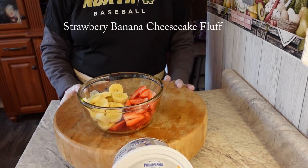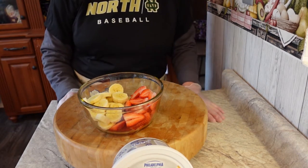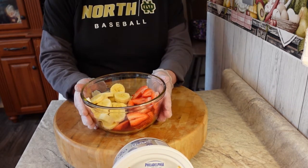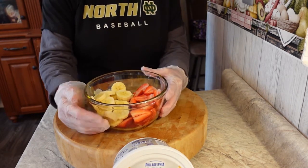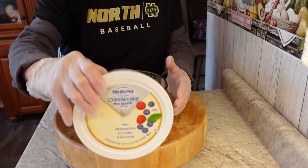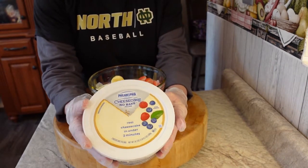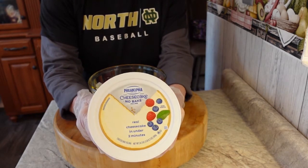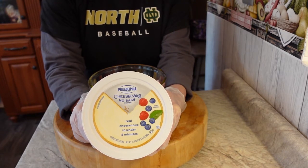Hi everyone, welcome back to my channel, Turnips to Tangerines. Today we're going to be making another really simple recipe using strawberries and bananas, and one of my favorites: Philadelphia cream cheese cheesecake filling. It's a no-bake filling — you just throw it in a crust and off you go.